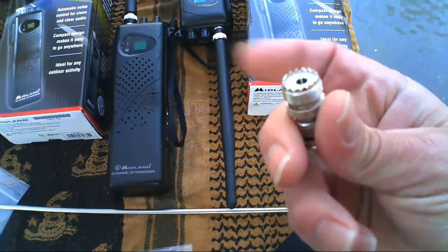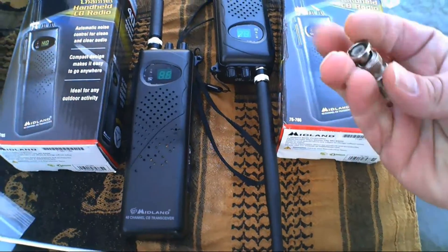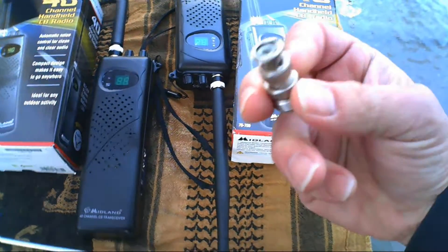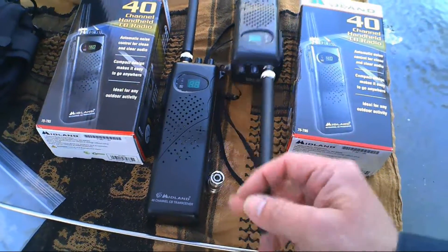We picked up another adapter here where you can remove the little rubber duck antenna and make this accept a regular vehicle antenna, because this stock antenna wouldn't get you much.